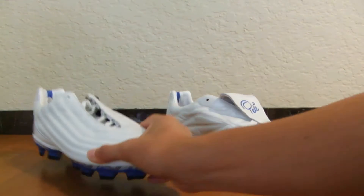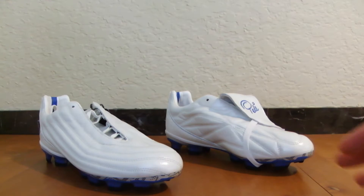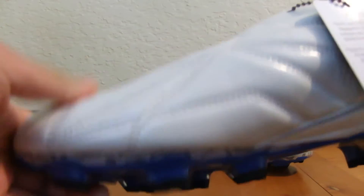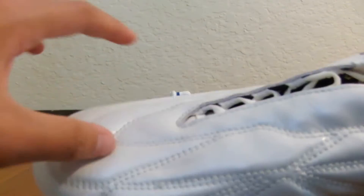The key difference with the 1962 is that the upper is not kangaroo leather like on the 1970 — it's actually calfskin leather. It's still fairly soft, but definitely not as soft as kangaroo leather, so you might have to break these in a little bit more. The 1970 upper is really soft; this one is soft, just not quite as soft.